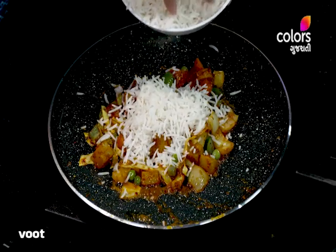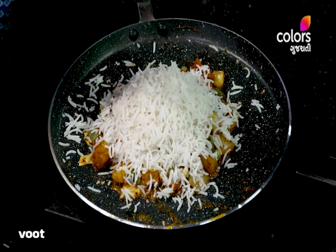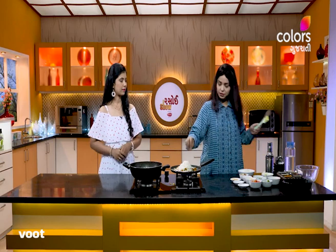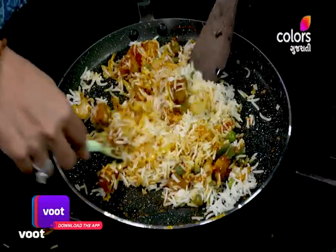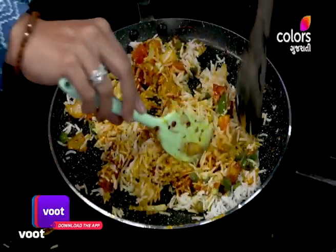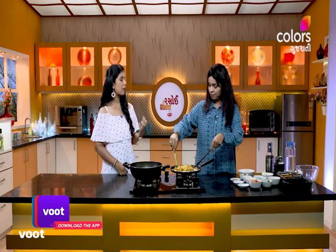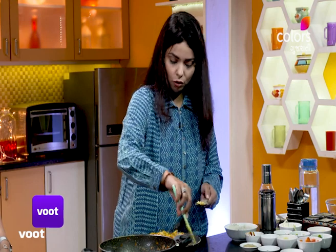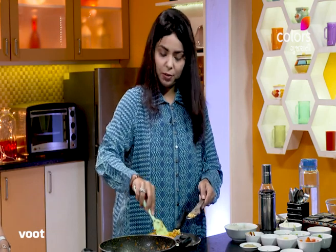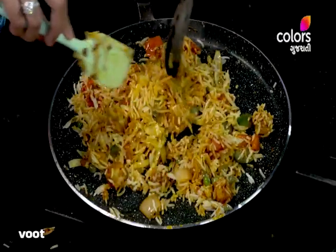Now you can cook the broth. I'll add this — one more part of the broth. If you have a large bowl, you have a family of 4-5 people, so you have a large bowl.